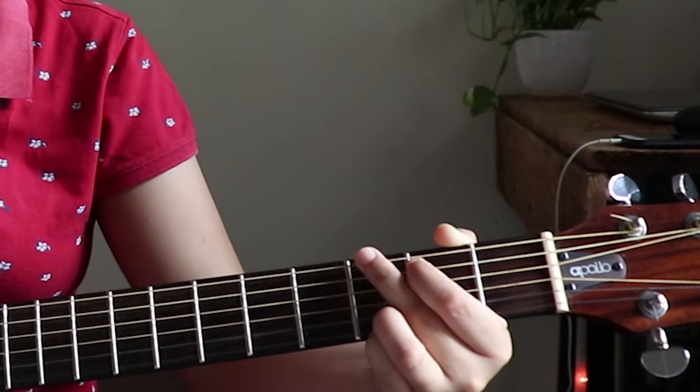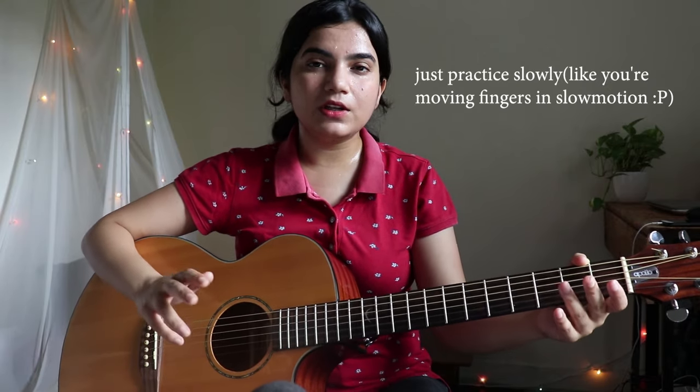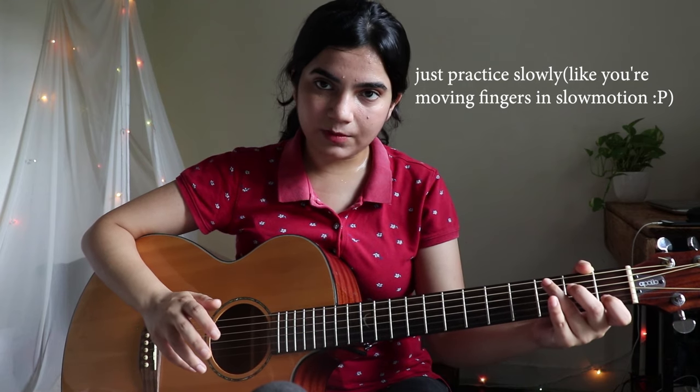You practice this, and then you go to G, now D. When you practice, make sure you first reach the C shape, then touch the strings, then play. There are four steps involved: previous chord, landing, shape, and then play. So that is the first tip you have to follow.